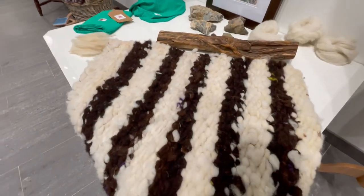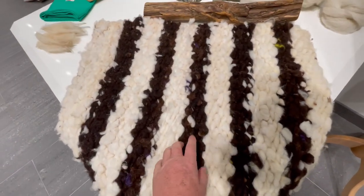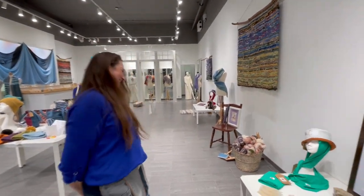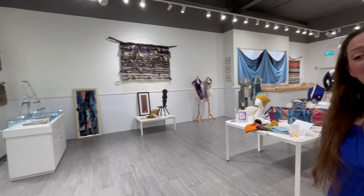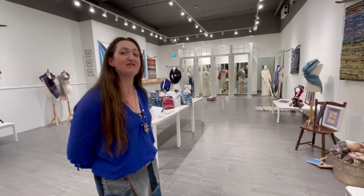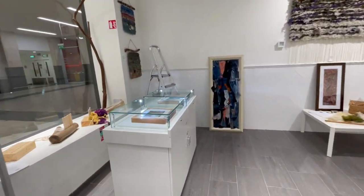Cheviot — think of chevron, the shape, or Chevrolet — Cheviot. That's lovely, and you could use it on the bed, the floor, wherever — it's versatile. You're a woman after my own heart for using Zwartbles within your wonderful work. I collected the fleeces from Caroline in Kerry, and I'm here in Kilkenny.